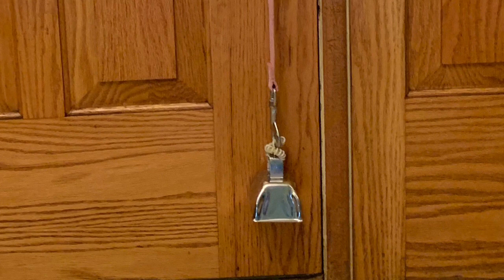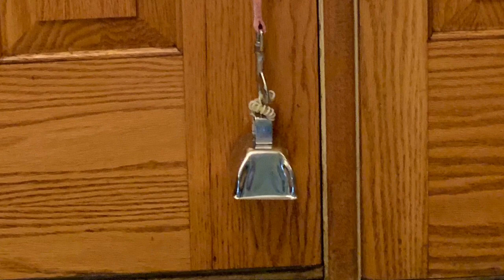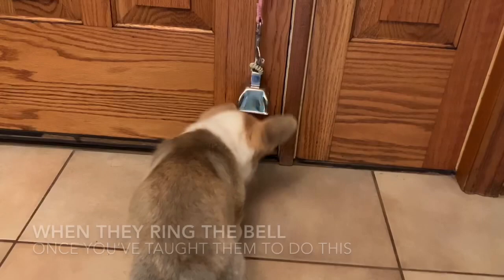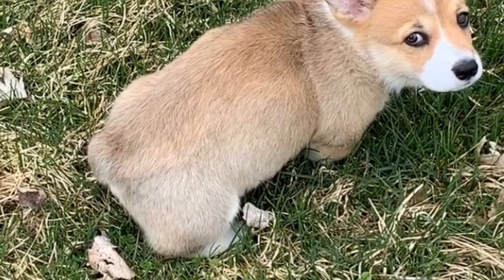Pay attention to this — it's so important. Make sure that your dog asking to go out, whether verbally, running to the door, or ringing the bell, is only to go potty. You don't want them asking in the middle of the night just for attention, or several times during the day because they're bored. The bell must only mean going potty. Them going to the door means they need to go potty. Crying in the crate during the night is only to go potty — not to get out.